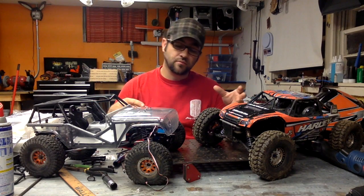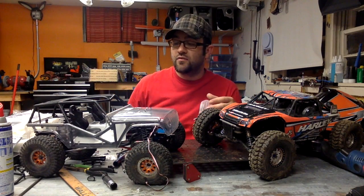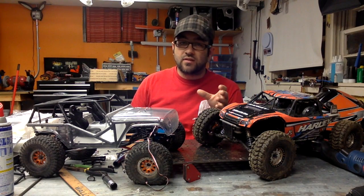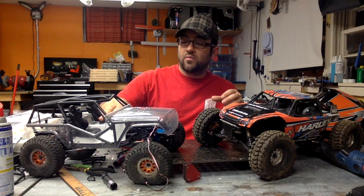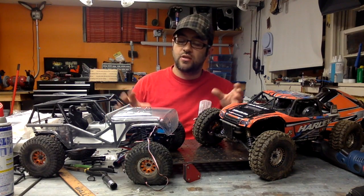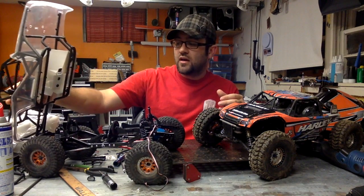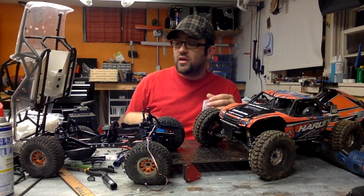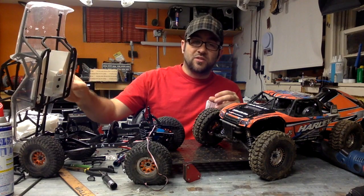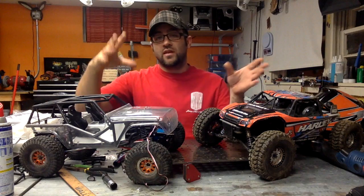One that you guys have seen is the SCX10-converted Wraith that you see here in front of me. I posted some videos on it this week and have more coming soon. Today I worked on it a little and got the Wraith interior to fit in there with just a bit of modification. It's an SCX10 chassis underneath a Wraith cage, designed to be a pretty easy maintenance vehicle with a little flip top.